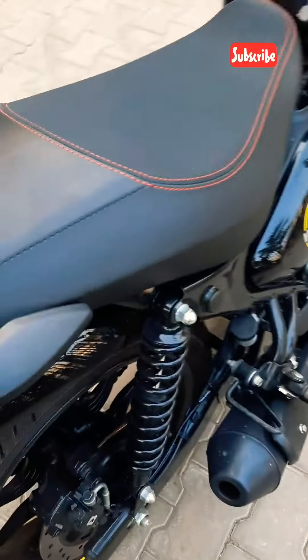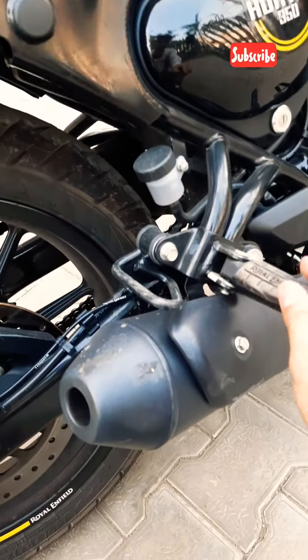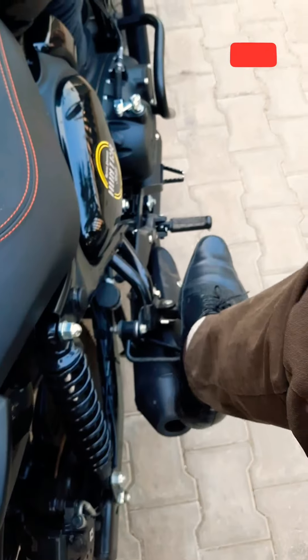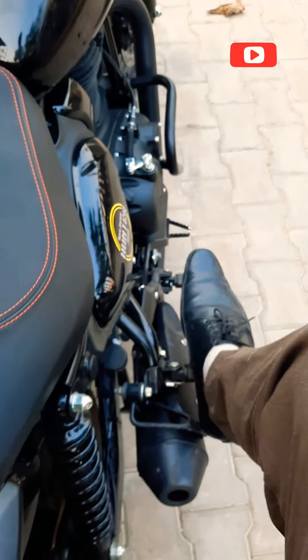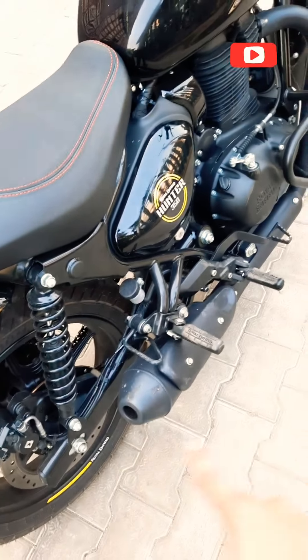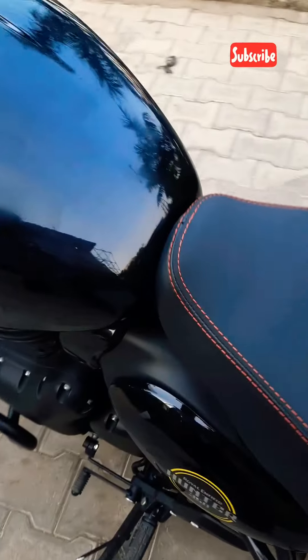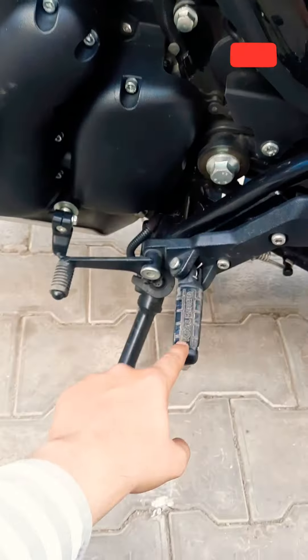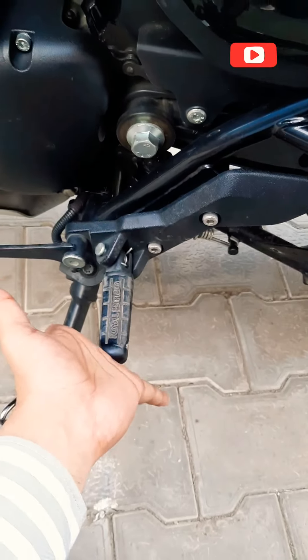There are some problems I would like to tell you about. The rider pillion rest is comfortable from the left side, but on the right side the pillion rest is not completely comfortable because the silencer is so close — the pillion's leg will go toward the silencer. If you have taken it in the matte black color it will heat up very fast. Also, if the rider keeps their feet on the pillion footrest, it may hit the shin bone.